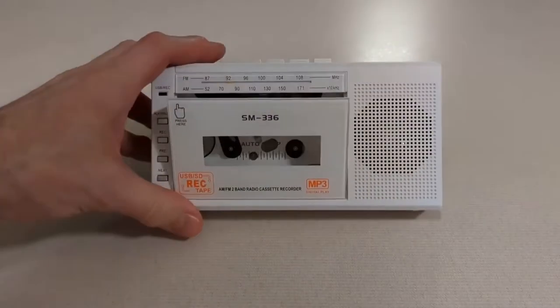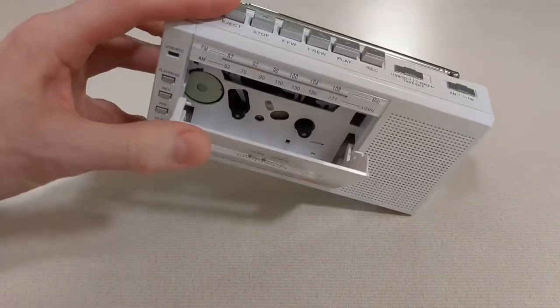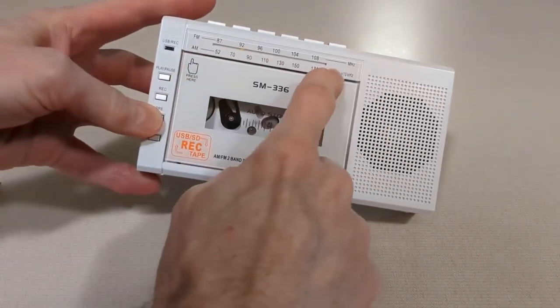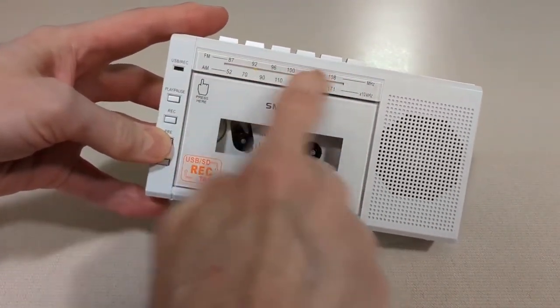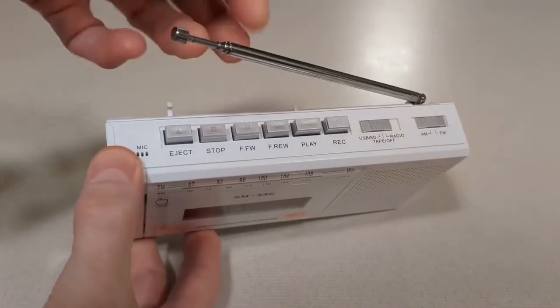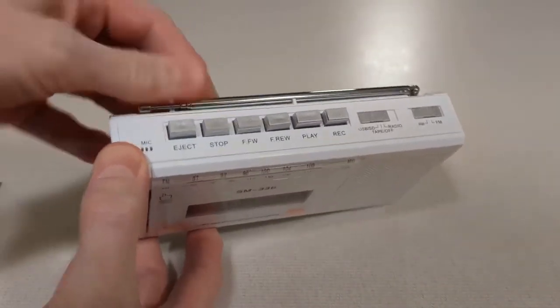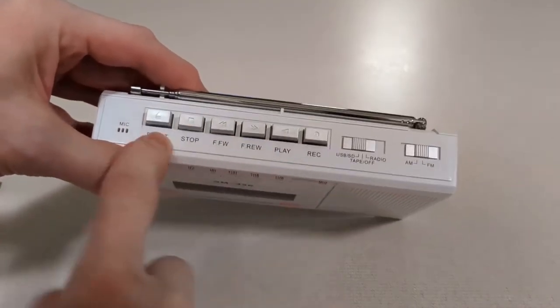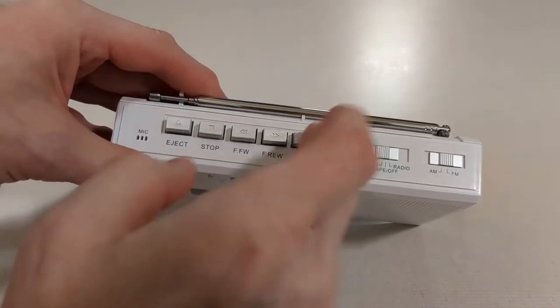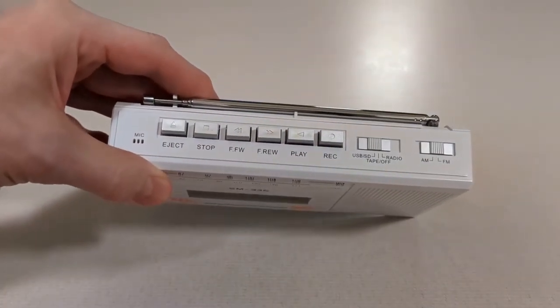Okay so let's take a closer look. Obviously this is where the tape goes in, that's the front door. It has a built-in AM FM radio. There's a dial on the front here. Pull out antenna in the back for the radio. Here's all your controls if you want to either play or record. You can play cassettes and you can also record to cassettes.